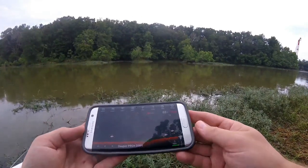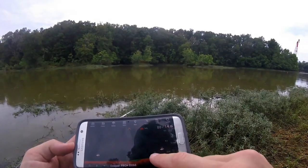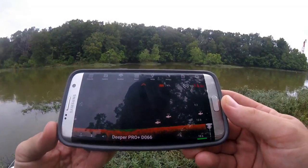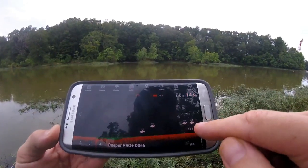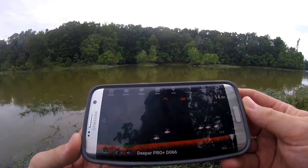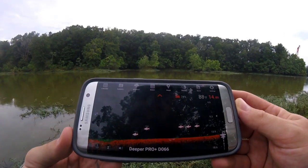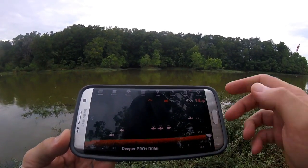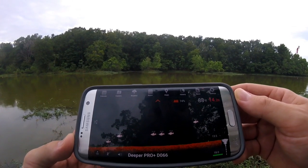Look, there's a bunch of little fish down there, maybe feeding on some bait fish. That is so cool, guys. Those are a little bit closer to the bottom. There's another fish, a bunch of fish right there. So according to this thing, there's just fish all out there — it looks suspended, lower. So I'm going to see if I can catch one of these bad boys.